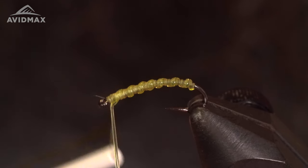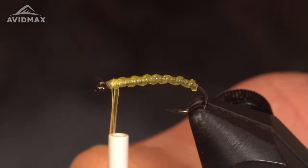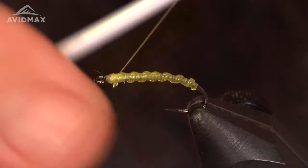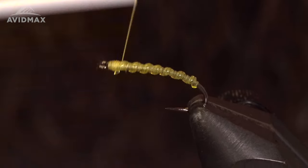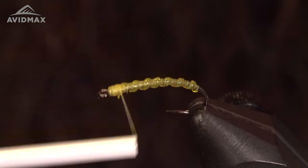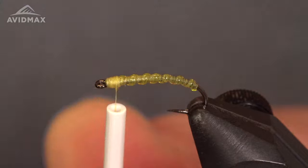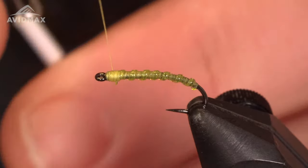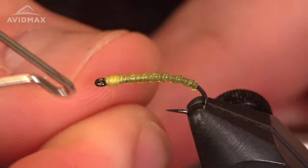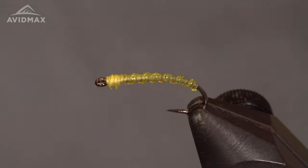I'm going to capture that, cut off my excess, and build up a little bit of a head on this guy. Then whip finish here and snip off the thread.